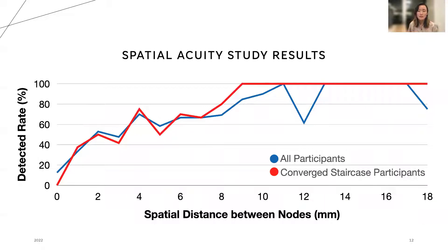We also conducted a spatial acuity study where we played two spaced-apart 500 ms impulses, also at the lips, teeth, and tongue. We found that there was essentially zero spatial acuity on the teeth and tongue as there were zero converged staircases. On the lips, the staircases converged around 9 mm, meaning that users could distinguish nodes that were at least 9 mm apart.